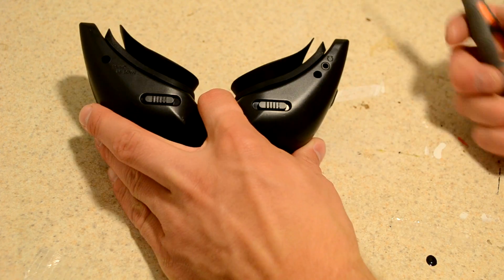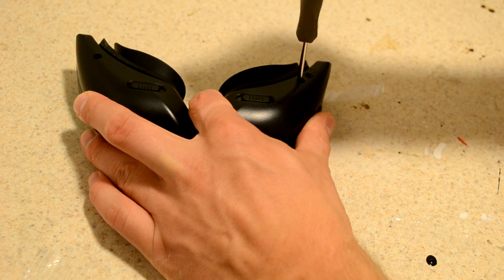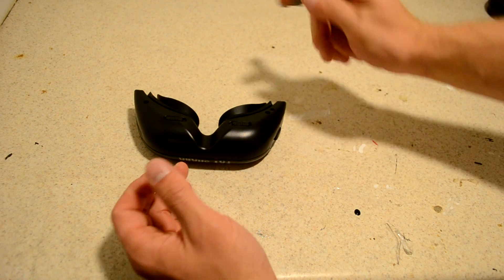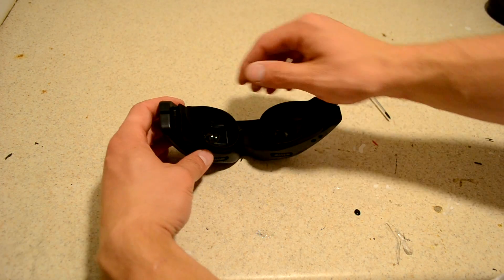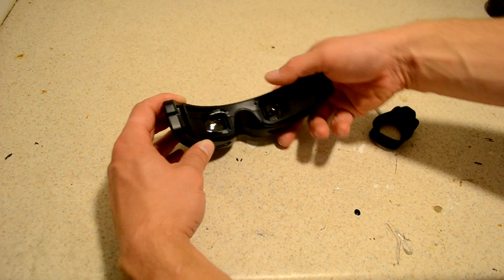It's very simple. There are two screws — one right here, one right here — so we're going to go ahead and remove them. Now, in order to get these two halves apart, we need to pull off the eye cups, and they're silicone, so they're pretty easy to unattach.